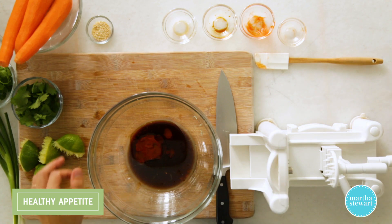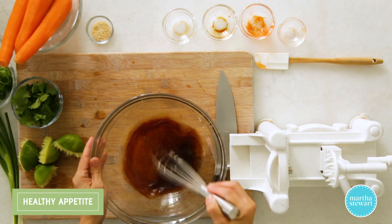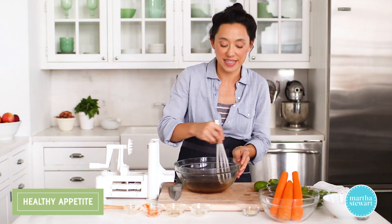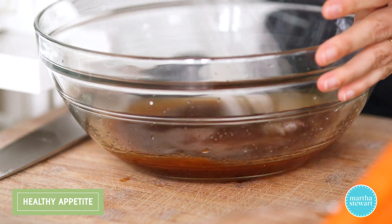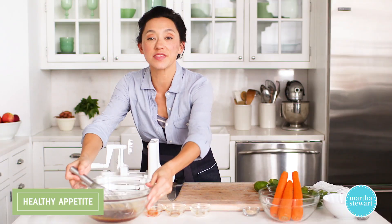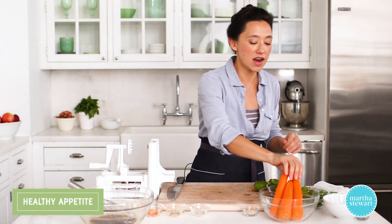The honey rounds out all the flavors and also brings out the natural sweetness in the carrots. Give this a whisk. The vinaigrette not only flavors the carrots, but it also helps tenderize them since we're using the carrot raw. This already smells amazing. We'll set this off to the side and start working on the carrots.